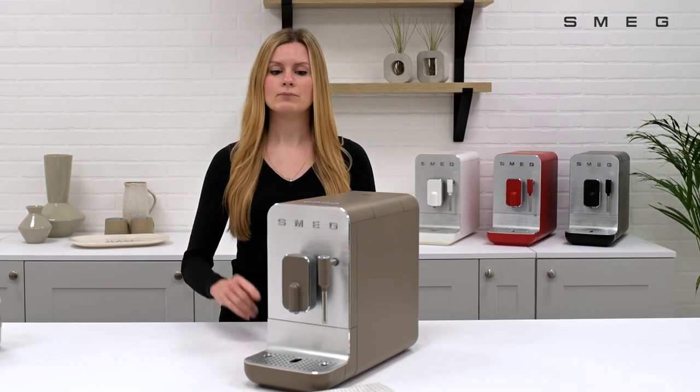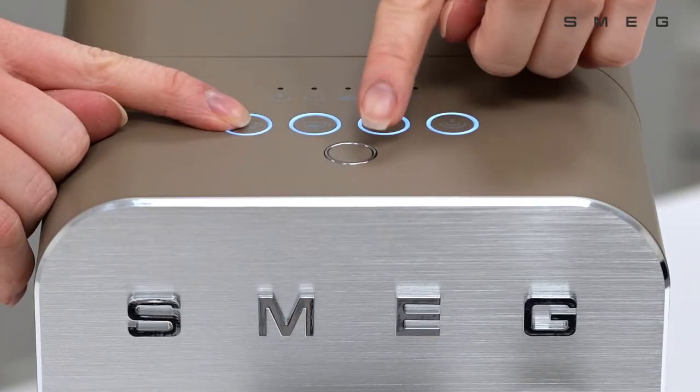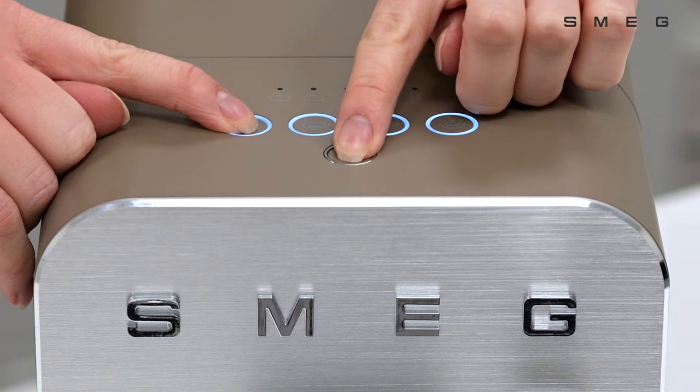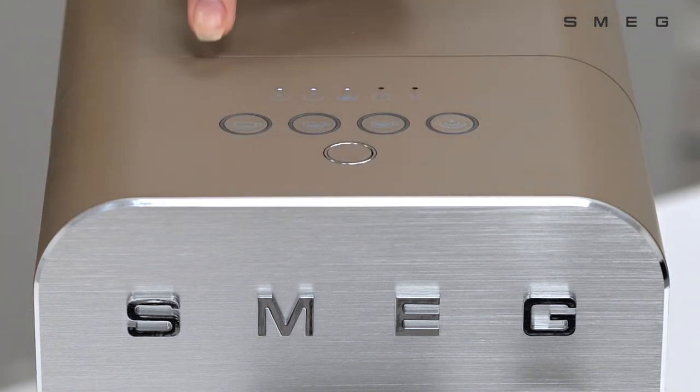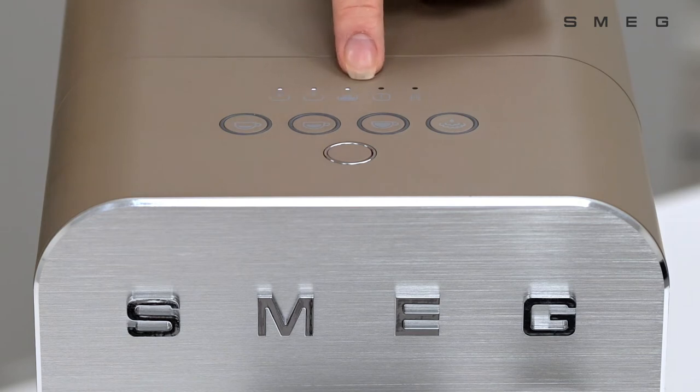To access this, simply press the ristretto button with the selection key for three seconds. This will illuminate three LED lights on the control panel.